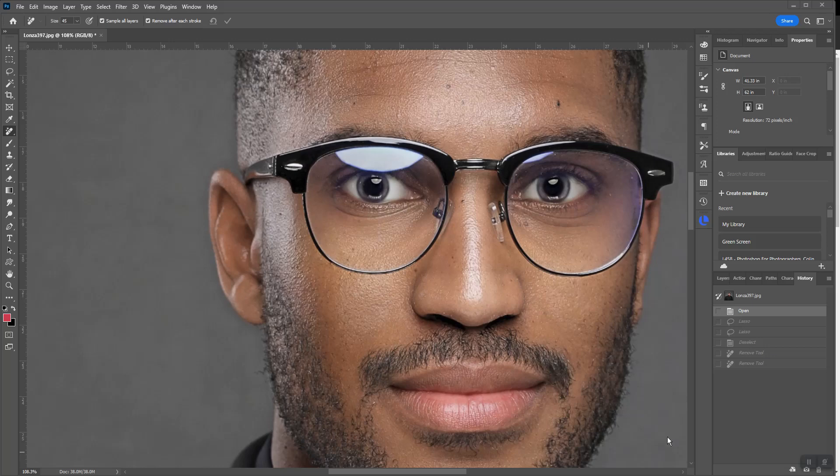If you're using Photoshop beta, here's a pretty cool little trick. You just go in here, get your remove tool, and paint over the area that you need to remove — like this glare right here. It didn't work the first time, so let's try it again.